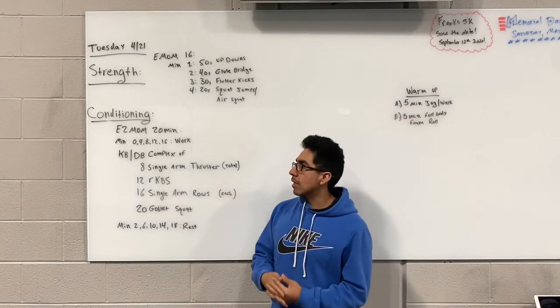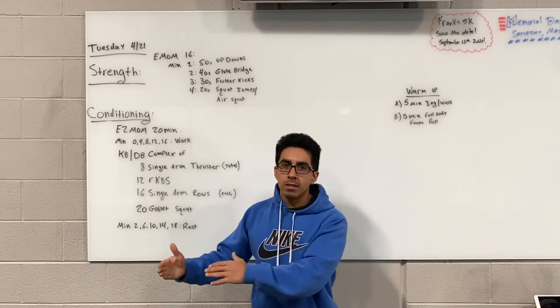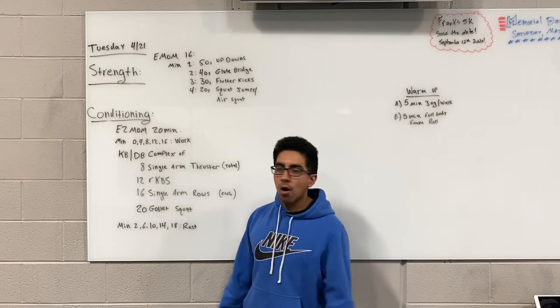Now the conditioning today is going to be a 20-minute clock and you're going to work every two minutes. Starting on the go, you're going to be doing a complex with either a dumbbell or a kettlebell.